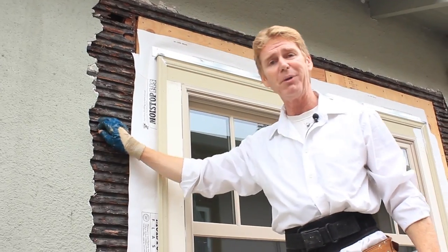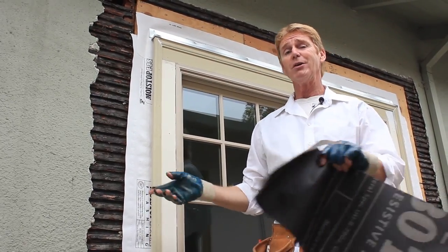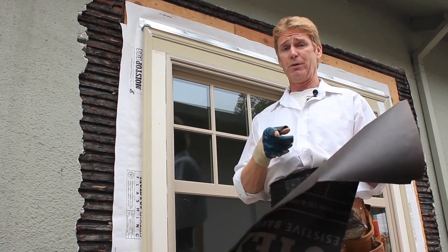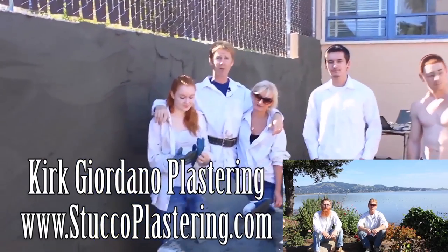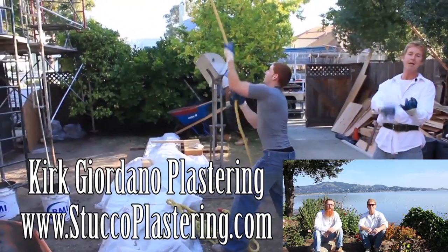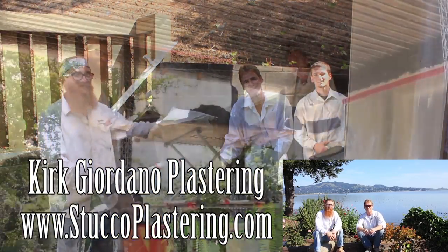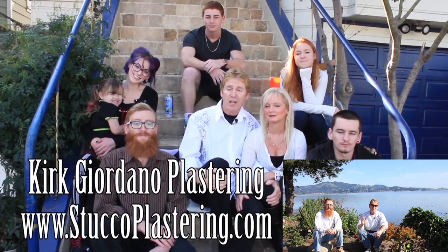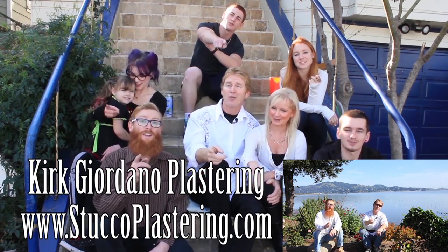My name is Kirk, I'm with Kirk Giordano Plastering, and I get so many folks sending me pictures of this. When you do, I'll just email you this video so you can see how to do it. We thank you for watching — we'll see you on the next one. If you guys like this video, please click the like button down below. And if you enjoy what we do, subscribe to our channel so we can keep making these videos for you. From the entire Giordano family, we'll see you on the next one.